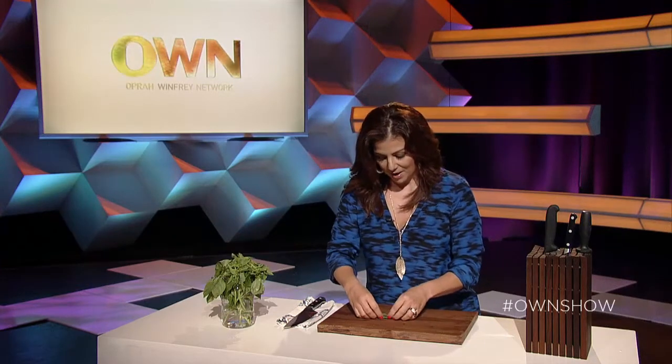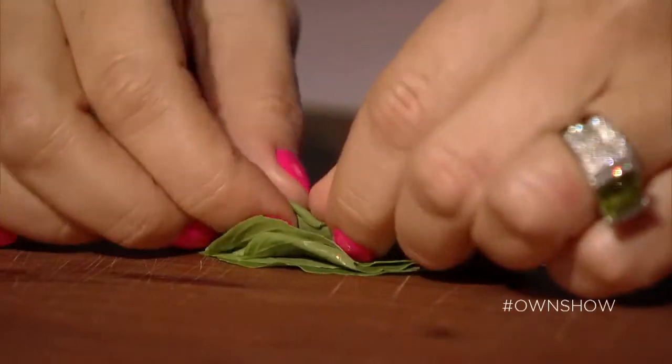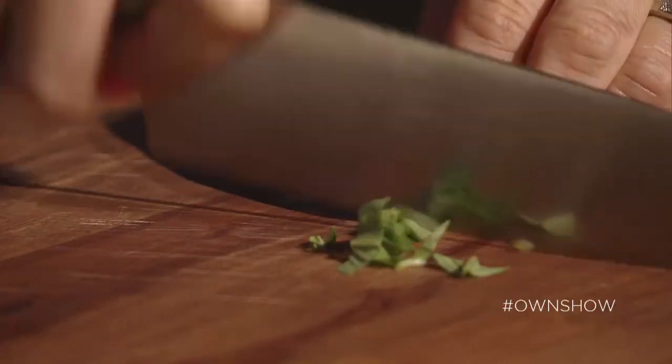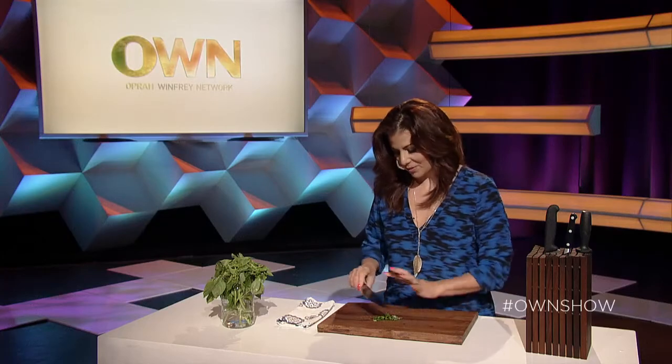Okay so I've got my herbs and I'm just gonna lay them flat like this, and all I'm gonna do is roll them up. So I've got them rolled up nice and tight. I'm gonna get my knife and all I'm gonna do is slice, slice, slice. Perfecto.